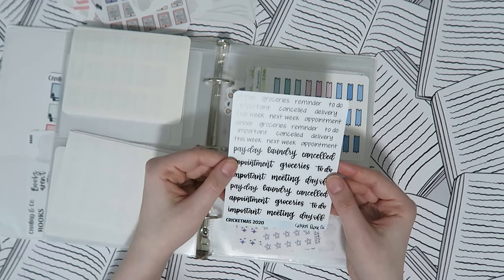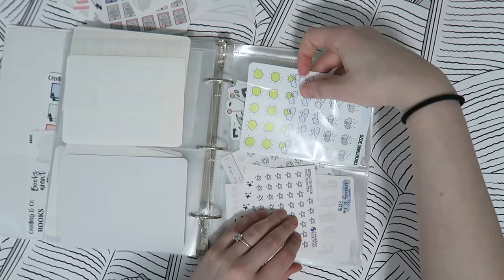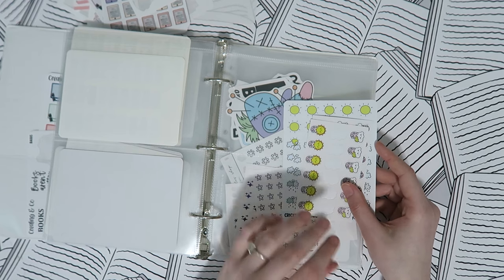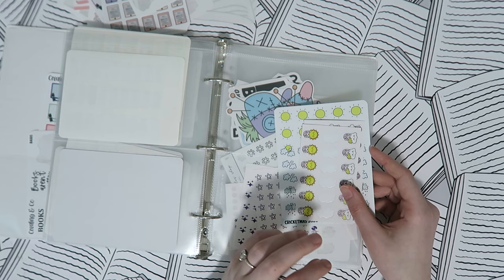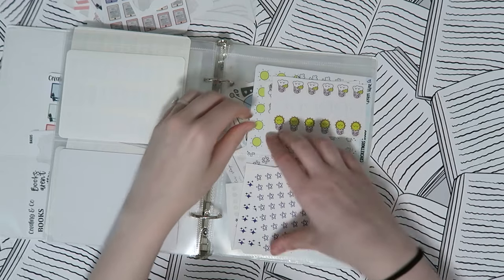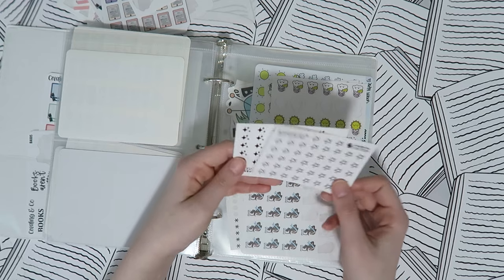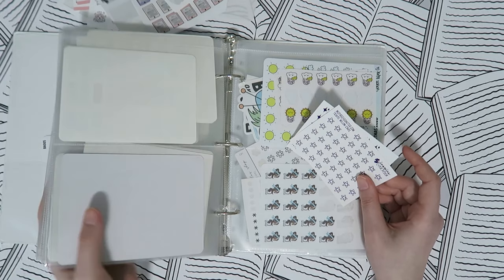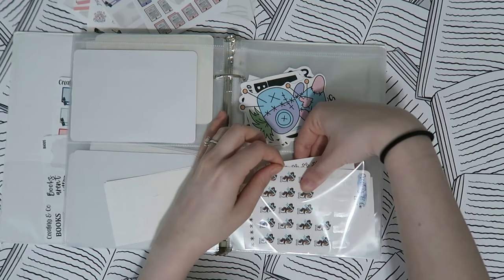Then some washi tape strips from Sugar Pop Fizz that ended up in here, a quote sampler from Cricket Paper Co, and weather stickers. I don't normally write down weather in my planner unless it's something major like a tornado, snowstorm, or a severe thunderstorm that knocks out our power. There are also some foiled symbol stickers from Inspire Ever After that I might use similarly to the ones at the front of my planner for reminders.